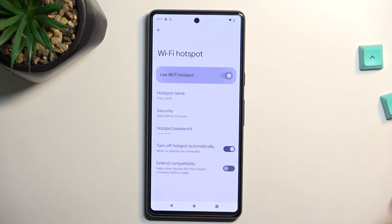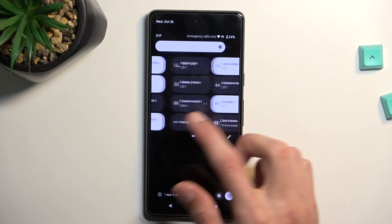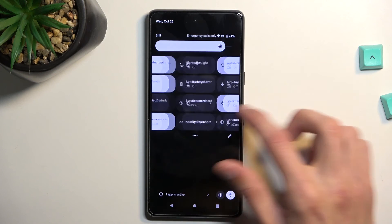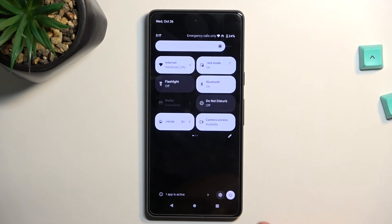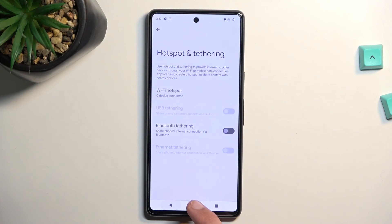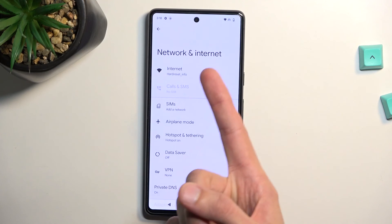Once you set it up, as I mentioned before, you can simply toggle it on from here. Now there should also be a toggle somewhere in the quick settings panel, but for some reason I cannot locate it. But as you can see, you can access it through Settings by going into Network and Internet and then Hotspot.